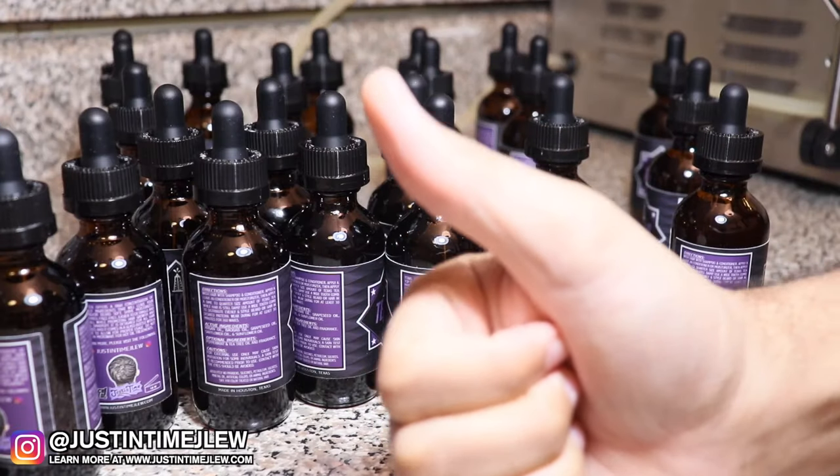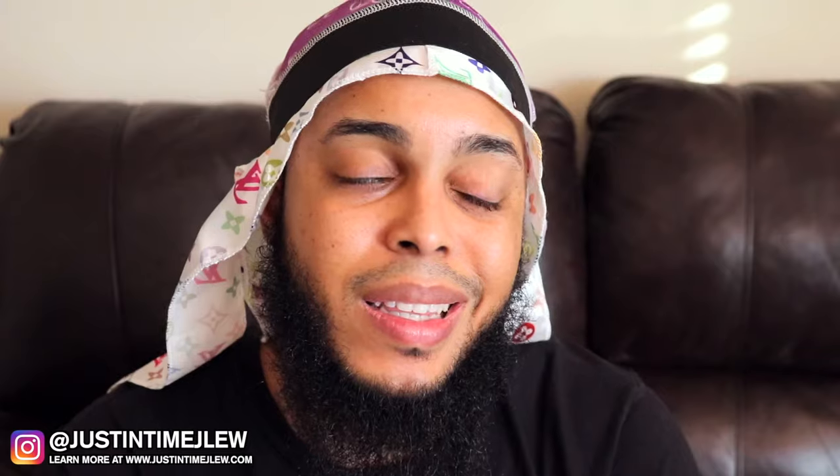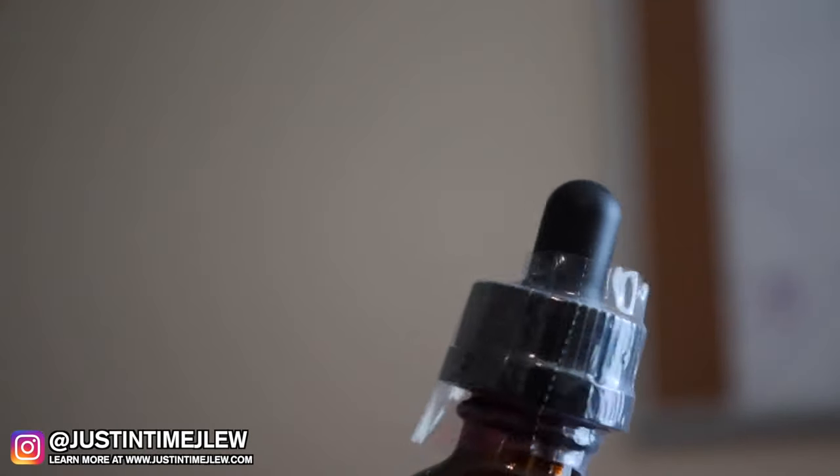The last step is to print off all the labels, package everything, and then seal every single bottle. Initially when I would send out my oils, people would sometimes complain about the packaging being open. I didn't want anyone concerned that somebody opened the oil. So the last thing I do is seal every single bottle so you know it's fresh, and you don't have to worry about whether it was opened or if it spilled. That's the behind-the-scenes process of how I make every single bottle of Texas Tea.